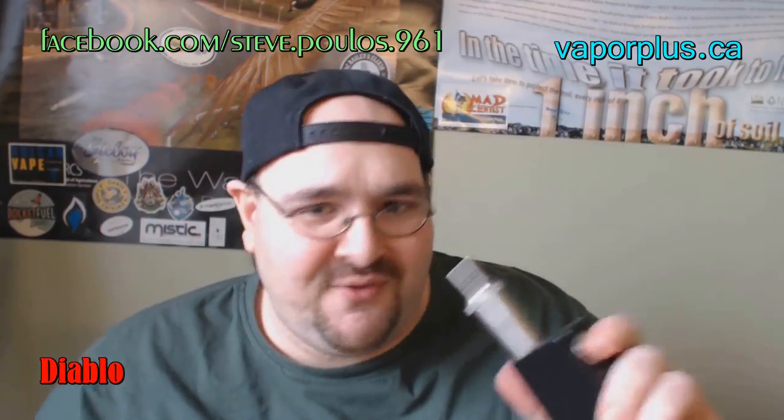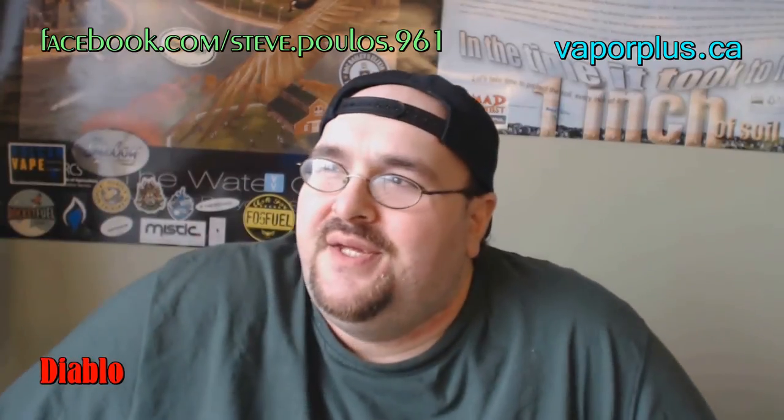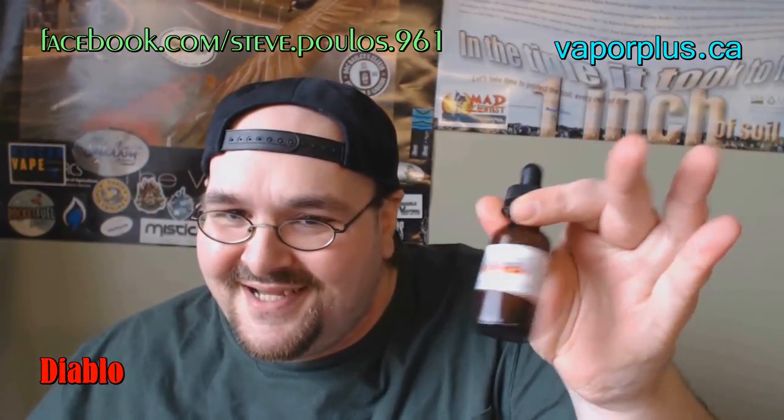Throat hit. Let's talk about throat hit. Typically, fruity menthols, when I vape them, usually come out around 4 out of 10 for throat hit. Typically a custard comes out around 6 out of 10 for a mild. Now Diablo — that comes out at a 2 out of 10. This is almost perfection here, folks. This is so close to being perfect, it's just hilarious.